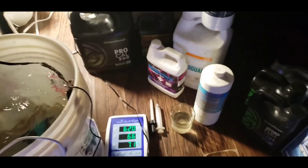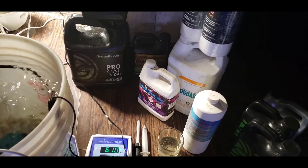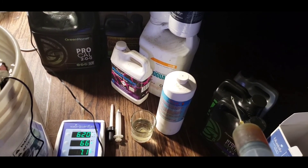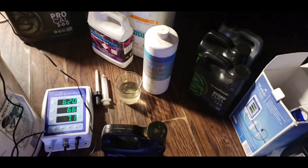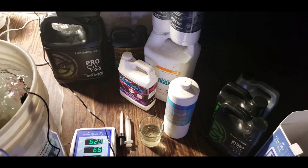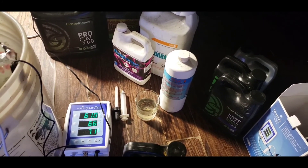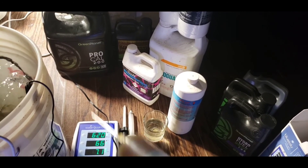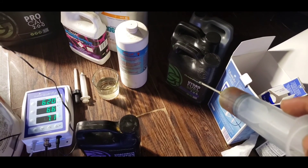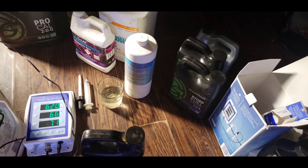We also have ProCal in this mix and we're using the silica. Normally if you didn't use silica you would add ProCal first and then your bases - ProCal acts like the buffer. But when using silica you want to add silica first, then space it out. So add your bases first, then Vita Thrive, then your ProCal, because you don't want to add them too close together as it can cause precipitation. Normally if you're not using silica, go with ProCal or CalMag first as your first addition to the water to give it that initial buffer, then add your base nutrients.